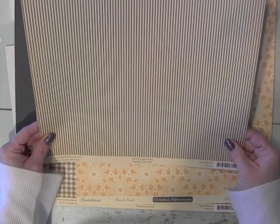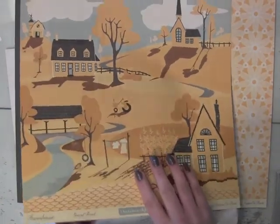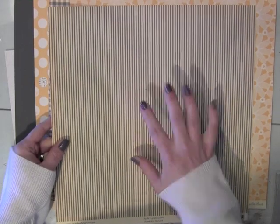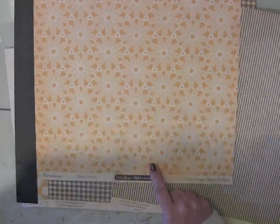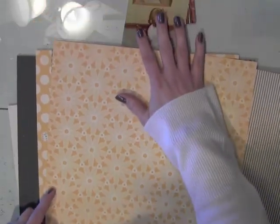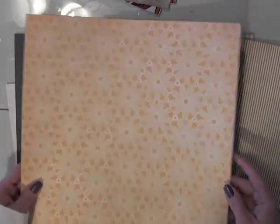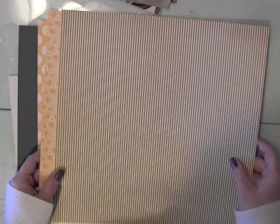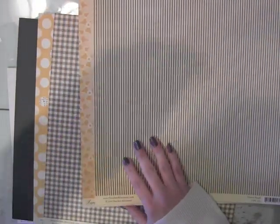I thought it coordinated nicely with the farmhouse collection from October Afternoon. What I have here is this gray and cream stripe. Here's the backside — while lovely, this is probably something I would never use. If you took my Confessions of a B-Side Scrapper class, you probably already know I am drawn to the more simple and easy-to-use stripe. I generally go for these kinds of designs. This is the A-side from the same collection from October Afternoon, but I really like these yellows. I think they pick up nicely the more natural yellows and browns from the photographs. Since I'm doing a page I would call more of a family legacy type page, I wanted more natural, vintagey colors.